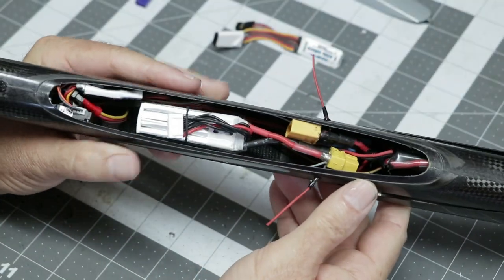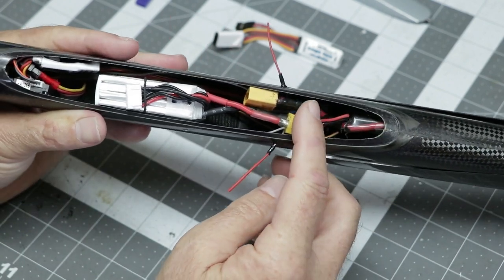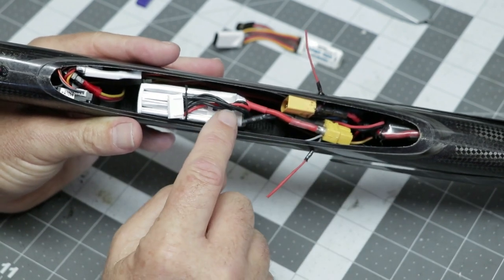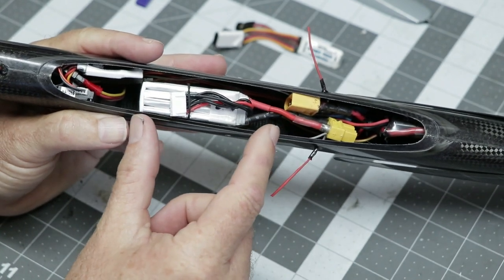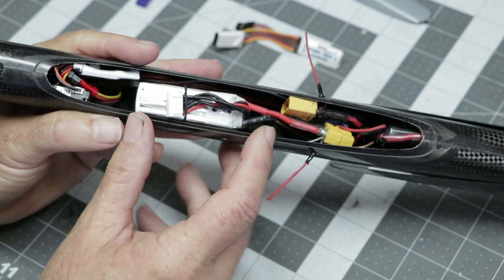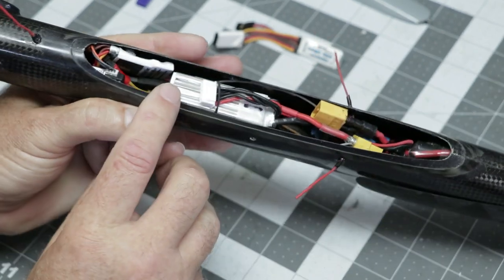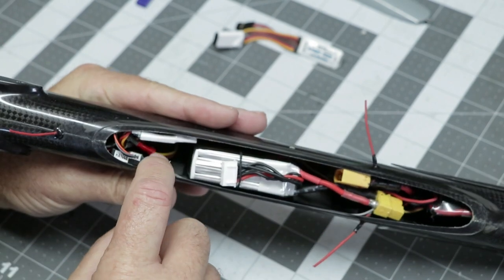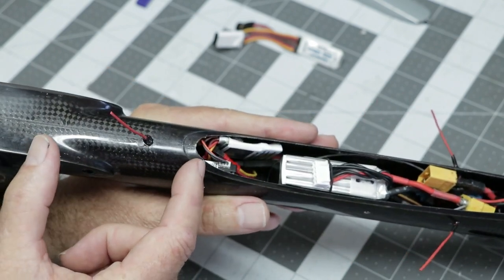Here's what the front looks like ready to fly. We've got the motor, the ESC right behind that, our Castle SBEC putting out six volts for the receiver, our 4S pack — this is a 650 — which I can move fore and aft to adjust the CG in small increments. I can also run a 3S pack if needed; there's just enough room. The Altus is installed and hooked up to that pigtail, Velcroed to the side. And here's our satellite receiver riding right in the back.